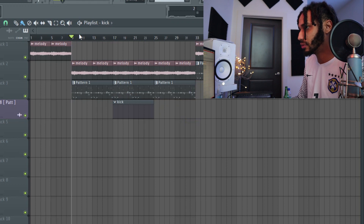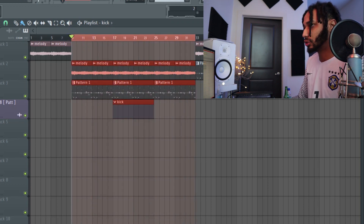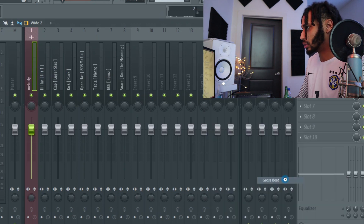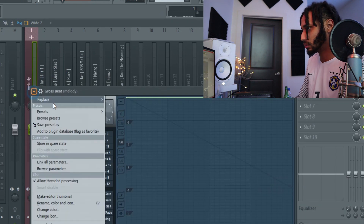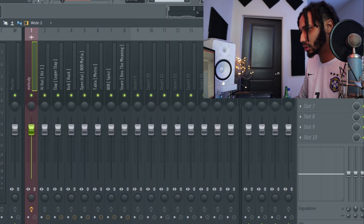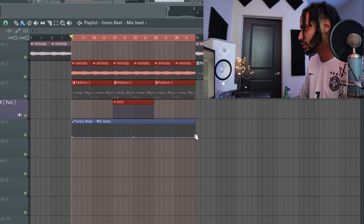All right, so being that we're starting with the verse, we're going to go ahead and throw a gross beat on that for the verse. I'm just keeping it simple, just showing you guys. I might actually upload this to my channel too because this beat sounds fire.